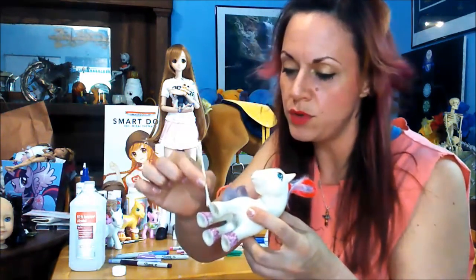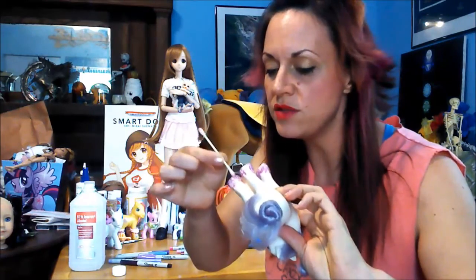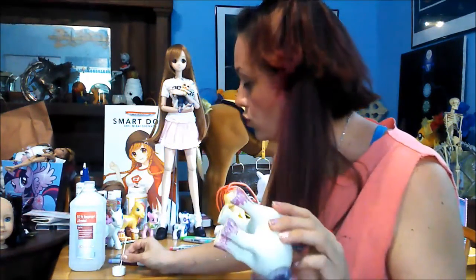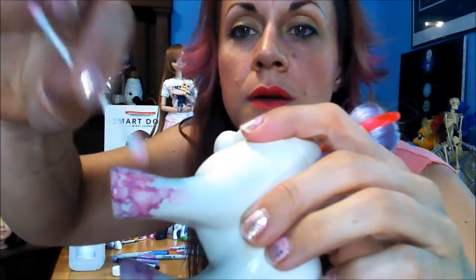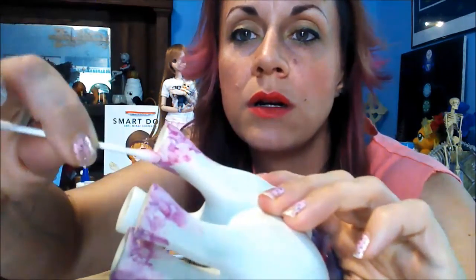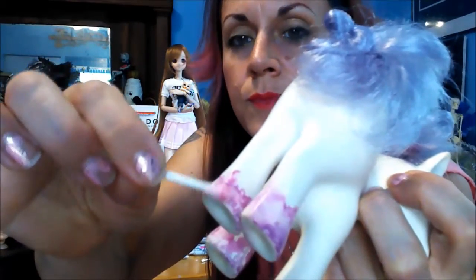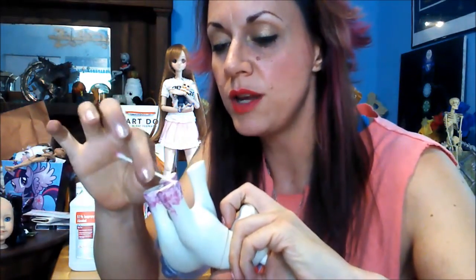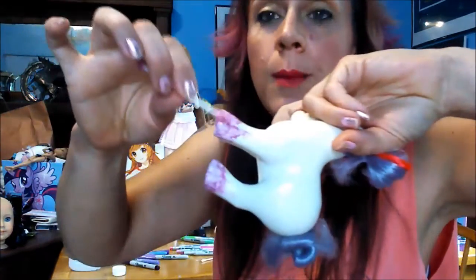So since I know it's going to work, I'm going to be a little more generous. Oh my gosh, this is going to be so awesome. Oh — it drips! Okay, not quite so generous, Cherry. I'm just tapping, tapping, tapping it, and it's giving it a very neat little watercolor effect. So it's definitely working — that's awesome. I wasn't sure if it would work on ponies and vinyl, but it does! Hooray!